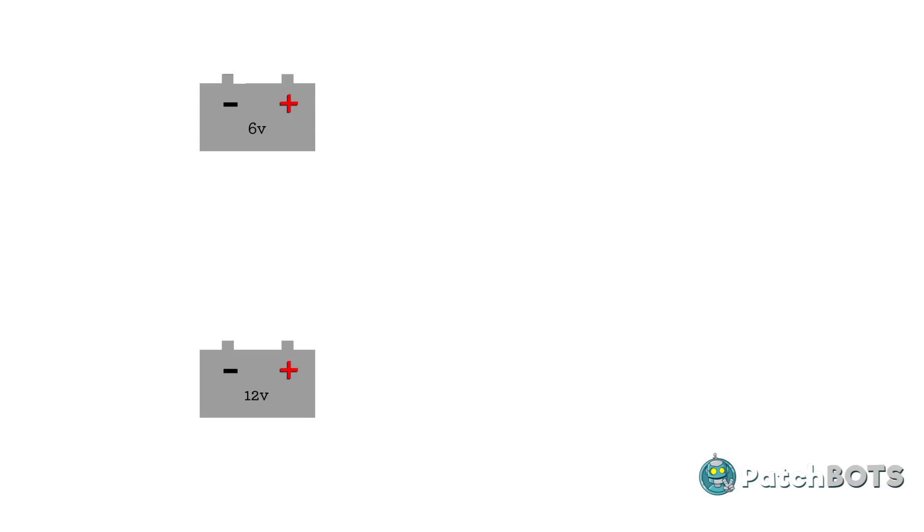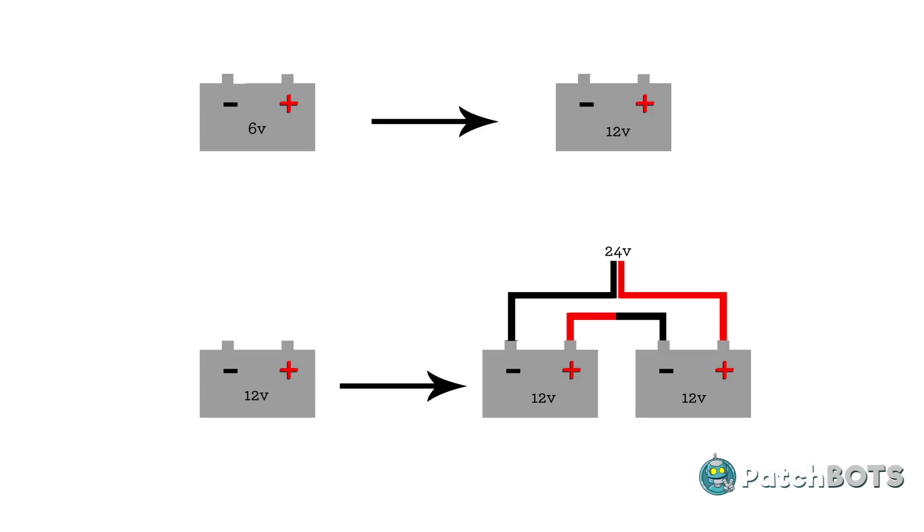Doubling the voltage is nothing mind-blowing. Raph is gonna switch out his 6-volt battery for a 12-volt battery, and I'm gonna swap out my 12-volt for two 12-volts wired in series. The real trick is going to be adding a digital controller to the analog power wheels circuit.